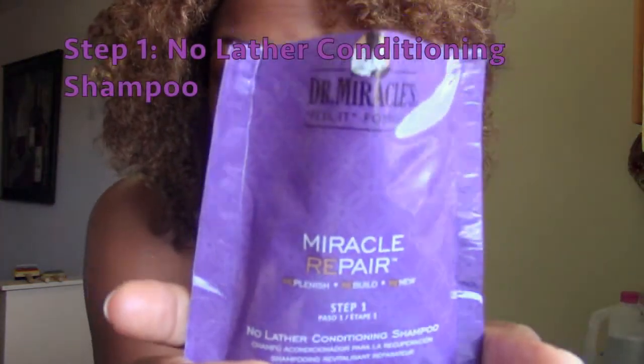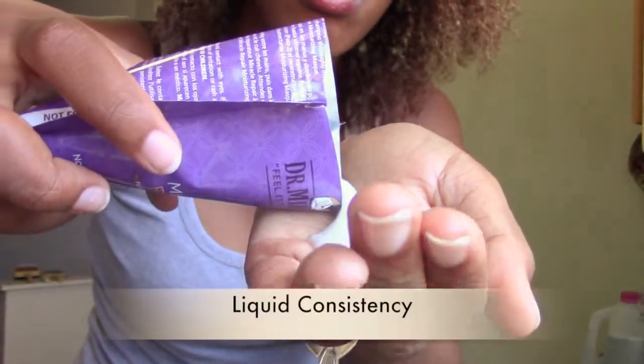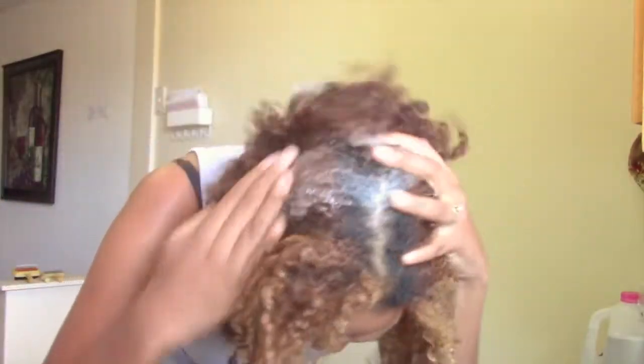So the first step — step one — is the No Lather Conditioning Shampoo. This is a blend of extra virgin coconut oil, elastins, amino acids, and collagen, which all work together to bind and strengthen the hair shaft while gently cleansing and conditioning.